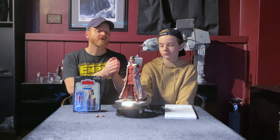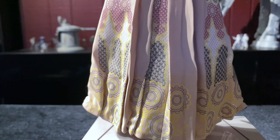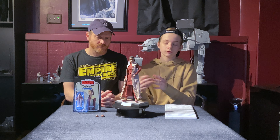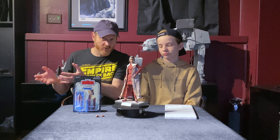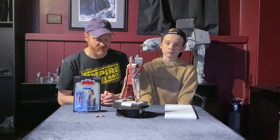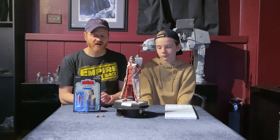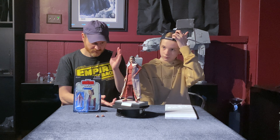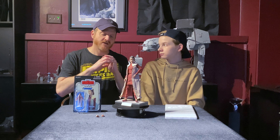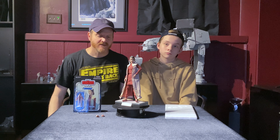I think it looks fantastic. My opinion is it's my second favorite headsculpt after the A New Hope one. I definitely like the fabric they use and the design on the skirt is really nice too. I always loved the Bespin Leia as a kid, so I'm very happy Hot Toys actually made this figure — you don't really see it a lot. They don't even have it in the Black Series right now, so I'm very happy with it. It's going to make an excellent addition to our growing Hot Toys collection.